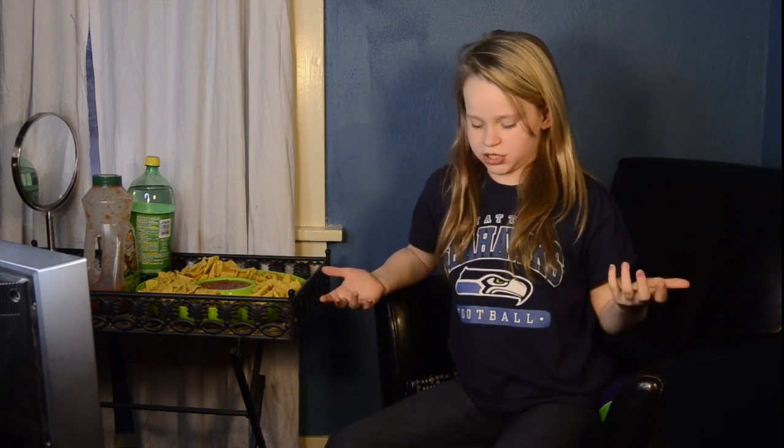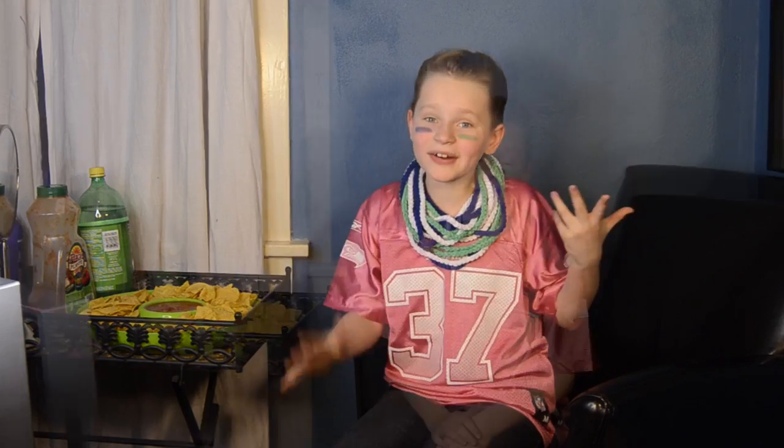Who says girls can't watch the game and look pretty? I don't want to look like some homeless lady or a boy. I want to look like this. Isn't this better? I love this hairstyle. Oh my gosh, back on! I'll show you how to be pretty at halftime.